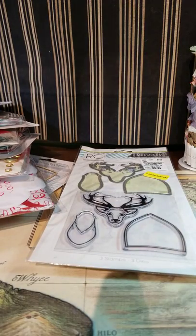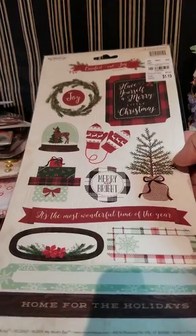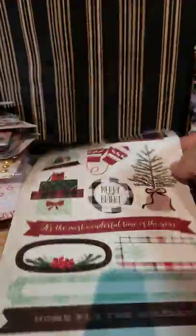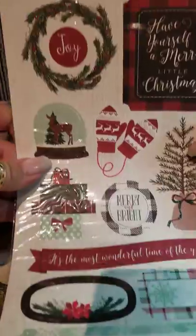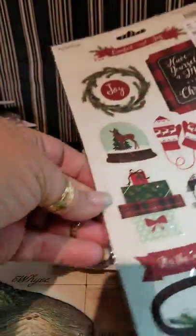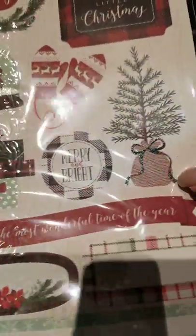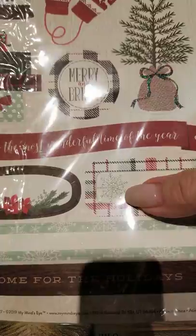I had picked up some of the Comfort and Joy and the Cozy Christmas that I haven't seen anymore, but I did find this one thing of stickers so I went ahead and grabbed it. It's just one-sided, but they're pretty. Some of them have a really light glitter on them — you can pick up a little bit. It's really simple, like the bow on the tree, and the snowflake is shimmery.